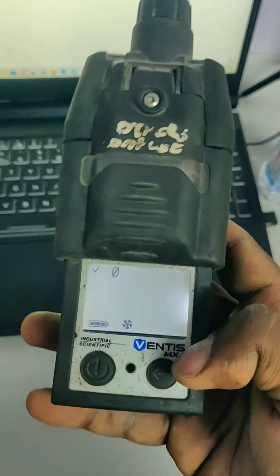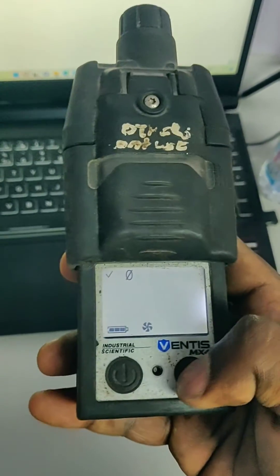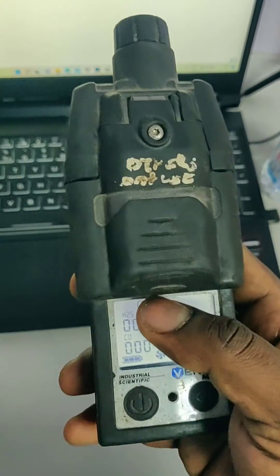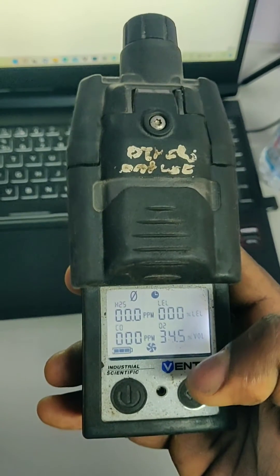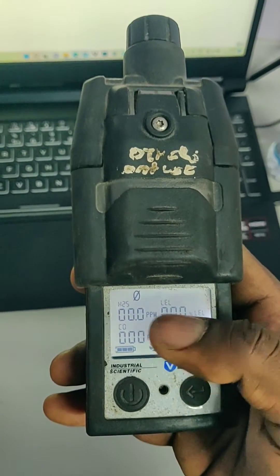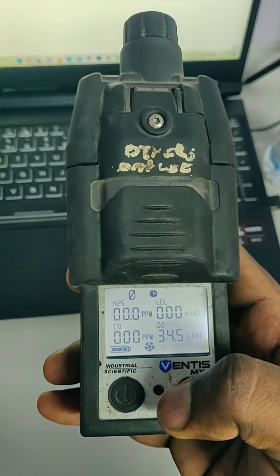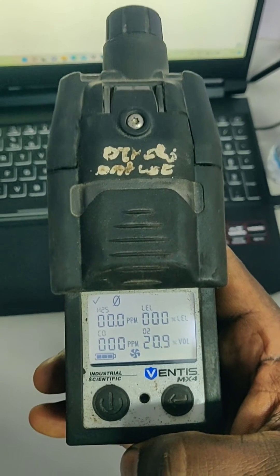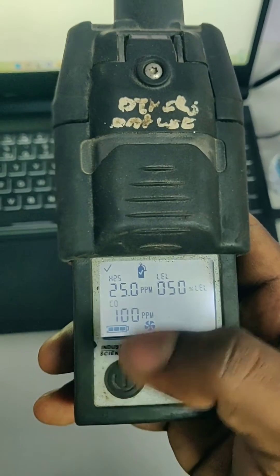For the calibration, press the power button again. It is showing the calibration symbol, so press enter. It goes into the zero calibration mode. There is a timer and it automatically calibrates. Once finished, it will sound one beep. The beep and a tick mark confirm that zero calibration has passed.